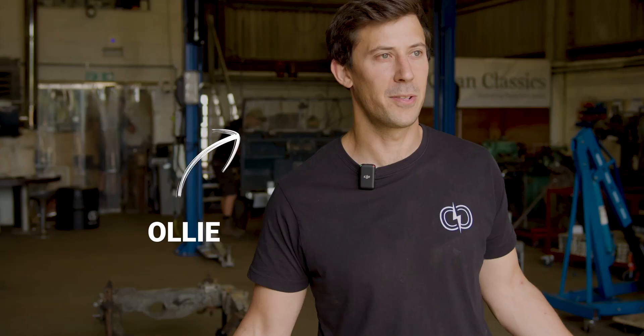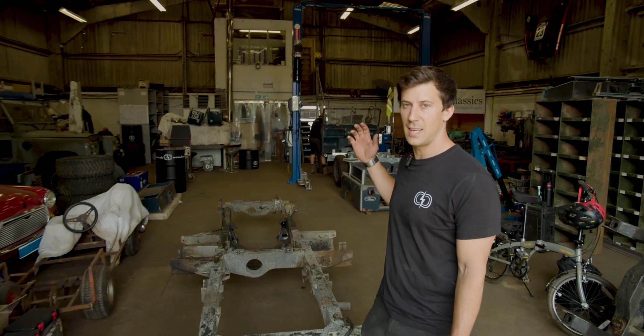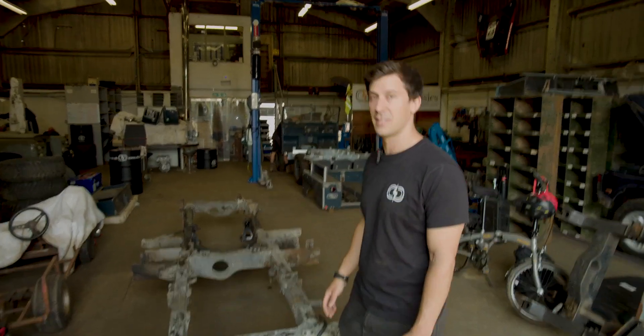Hello, welcome back to Clean Classics. It's been a couple of weeks since I spoke to you last, just to run you through a few of the bits we've been on with this the last couple of weeks.